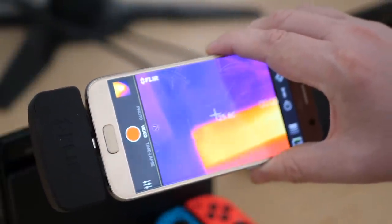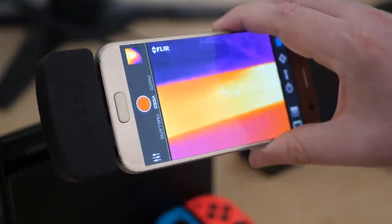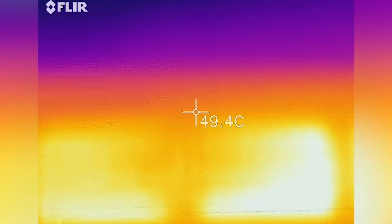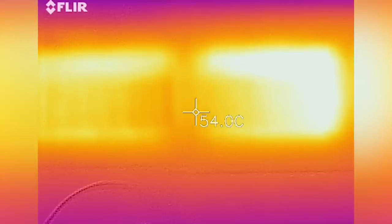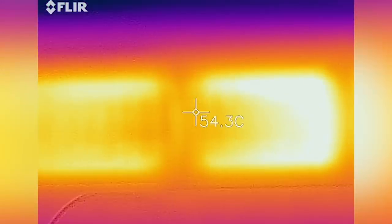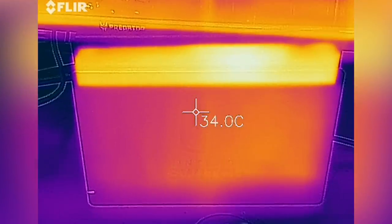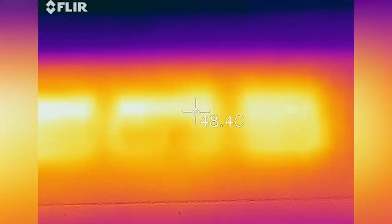I ran the thermal camera over both Switches, first docked and charging the battery. Heat from the vent at the top peaks at around 54 degrees Celsius on the OG Switch, and around 49 to 50 degrees on the Mariko update.